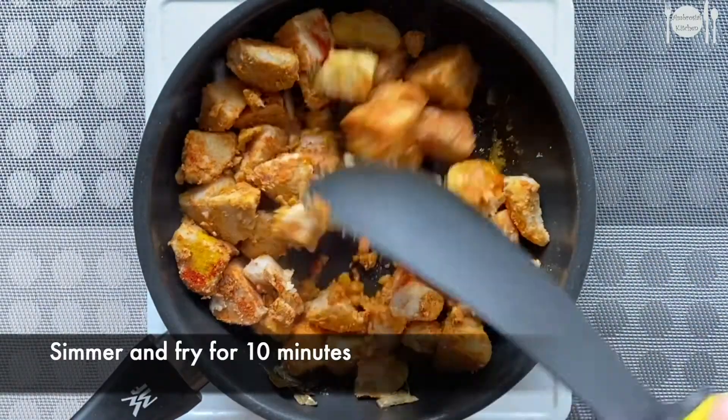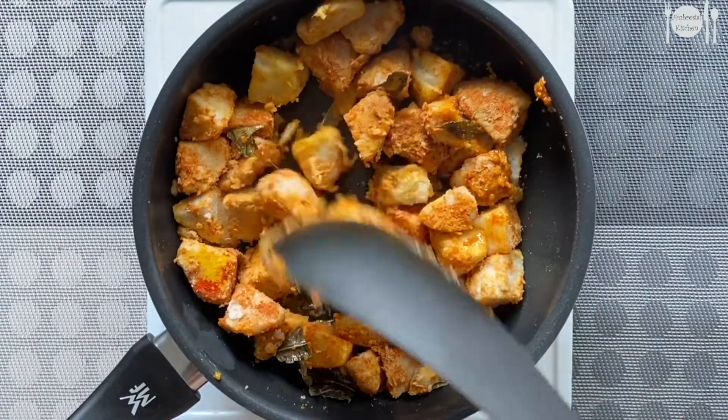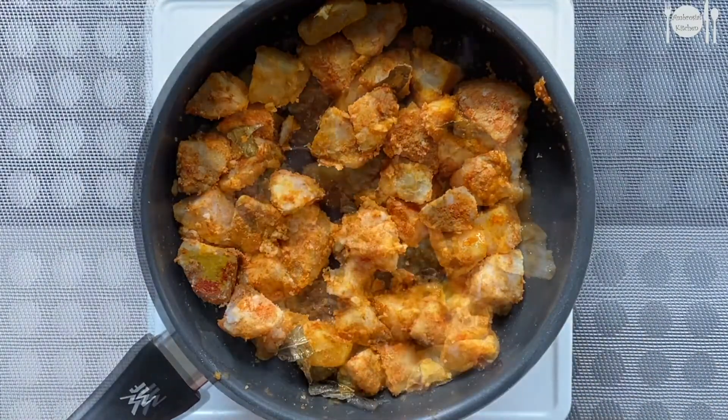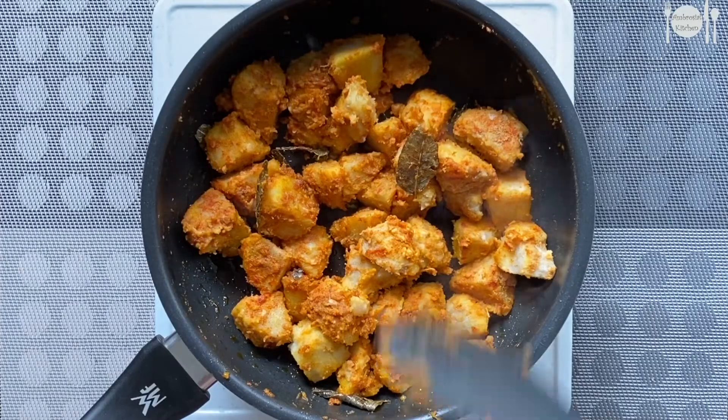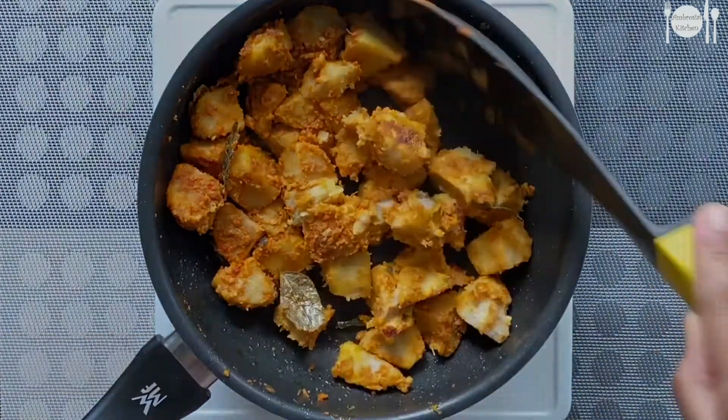Simmer and fry this for around 10 minutes. After some time, turn sides and fry until crisp.